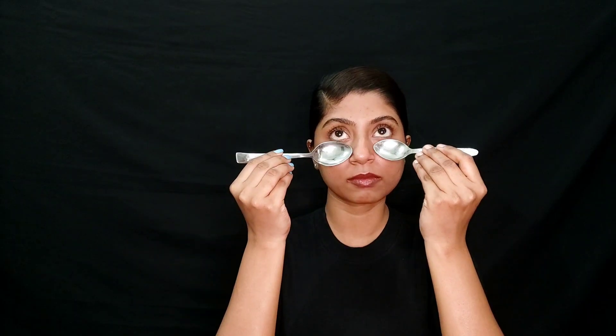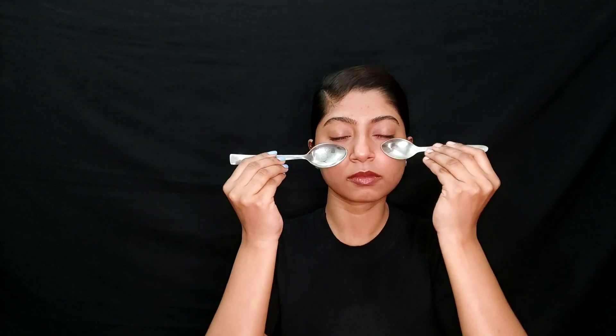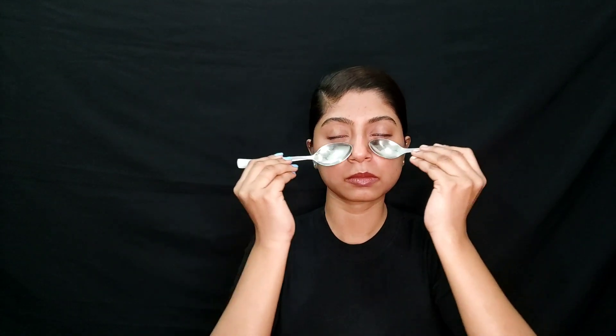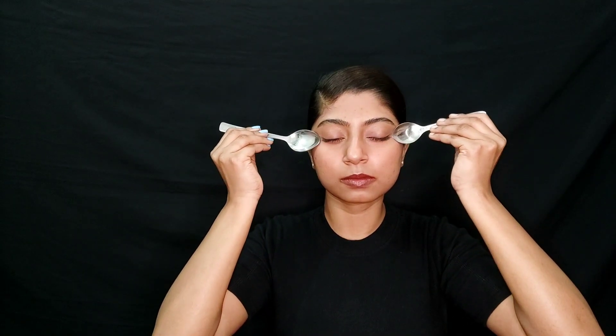Without any further ado, let's get into the video. The first remedy is using two frozen spoons. Put two spoons in the freezer for half an hour, then use them by pressing them on your under-eye area. Massage gently in a little circular motion. Once you feel relaxed, it will feel very good and give relief. Do try this one!